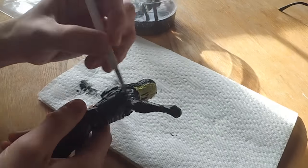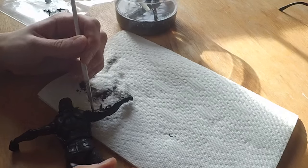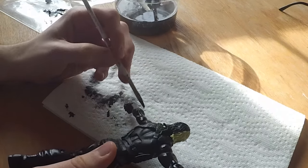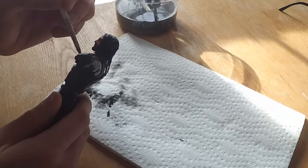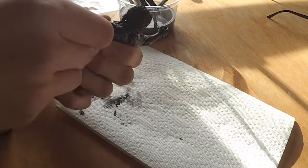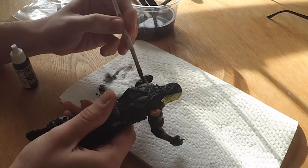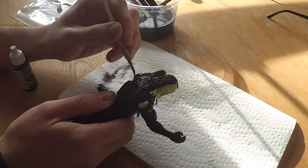If everything came quick and easy, life would be totally different — it wouldn't be as much of a struggle. But I feel like the struggles help us become who we are today. And you can see this is the second or third layer, fixing all those parts. Because when you articulate the figure, you expose more skin segments. So I had to rotate the arms and paint them again to cover up the parts that were covered up by the articulation.